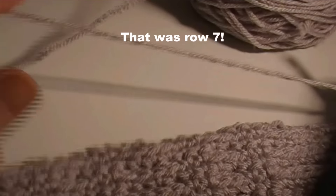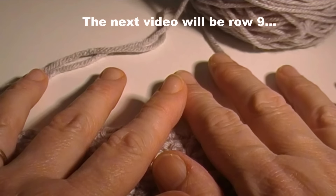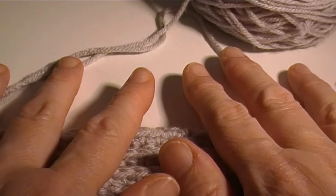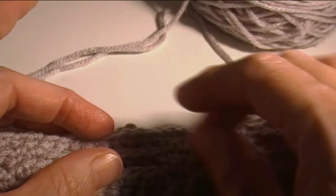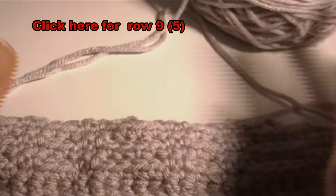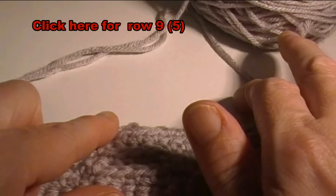Single crochet all the way across. The next video will be row nine, which will be a repeat of row five, so I'm not going to make a new video for it — just go back and play row five again. I will have links in the annotations and in the comments below so you can find them. Once you single crochet across, go back to the video for row five, watch it again, and work row five again.